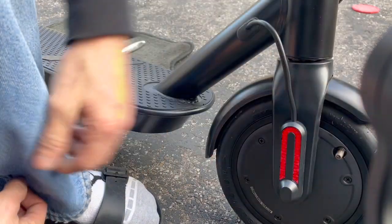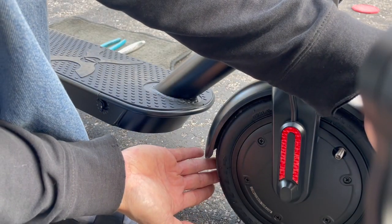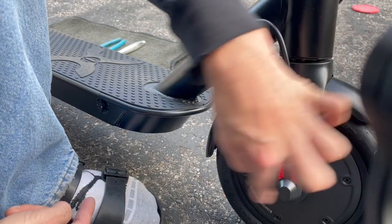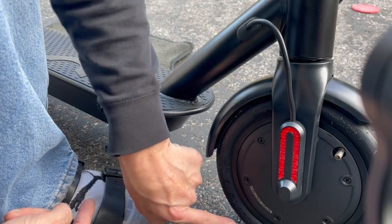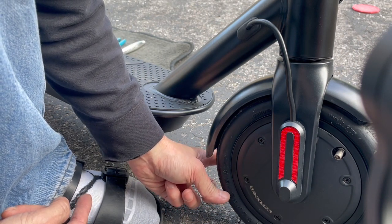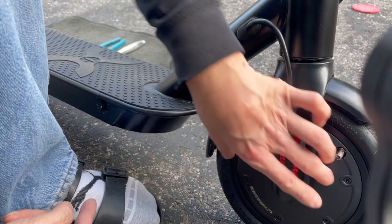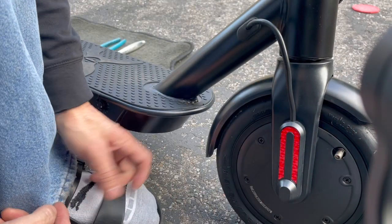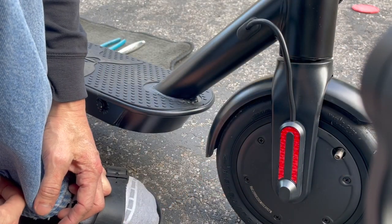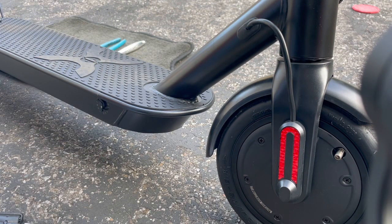These are the regular 8.5 inch diameter tires, but the actual rim diameter is 6.1. This right here says 50 over 75 — that's the width and height of the tire. The 6.1 is the size of the rim itself, not the outside diameter but the inside. Anyway, I look forward to riding this thing around and seeing how it goes.